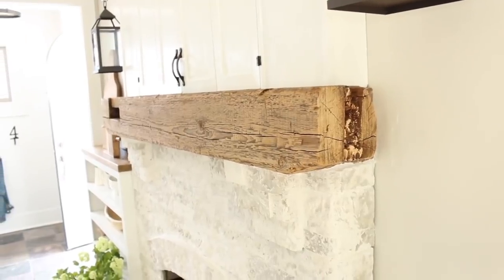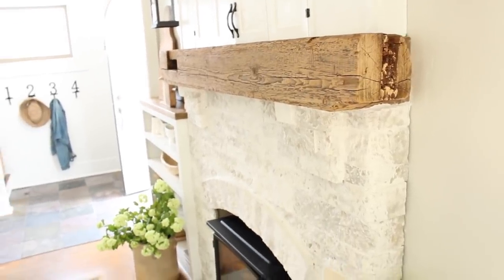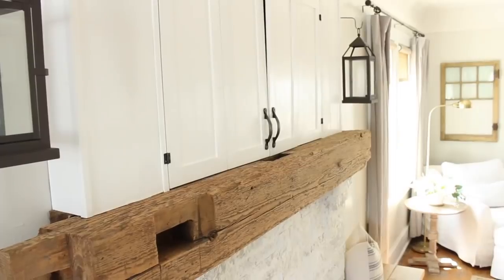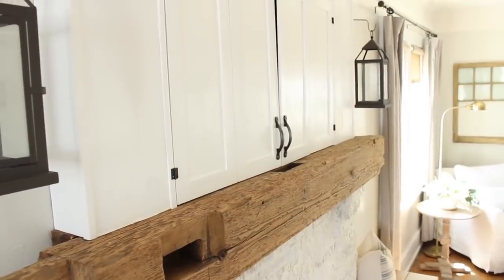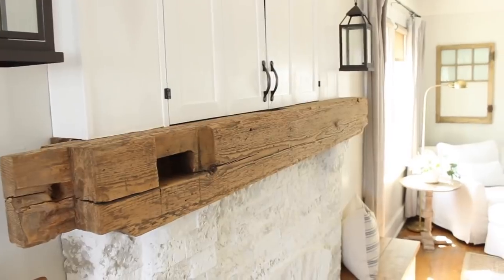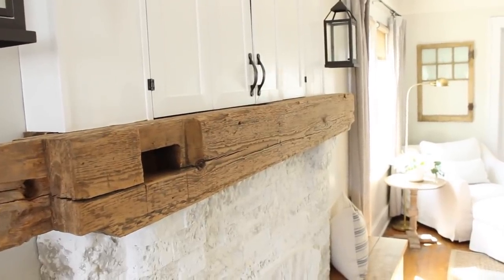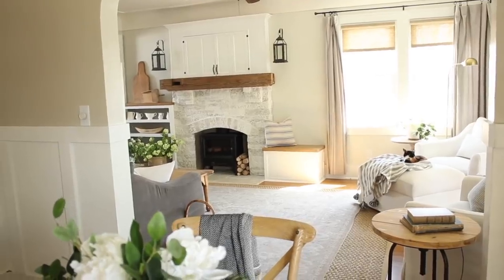I just love the way that this turned out. We did sand the beam down with really fine — I want to say 120-grit sandpaper — just to clean it up a little bit and help get rid of some of the splinters, so the beam is nice and soft to the touch now. It did lighten it up a little bit, but it's still pretty dark. I asked you guys on Instagram if you thought it was too dark, and it was a crazy 98% of you who said you loved the color as is.